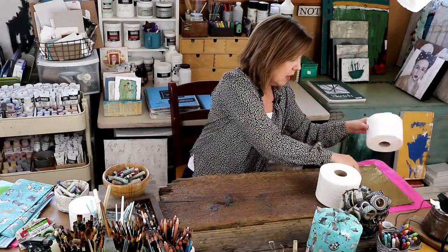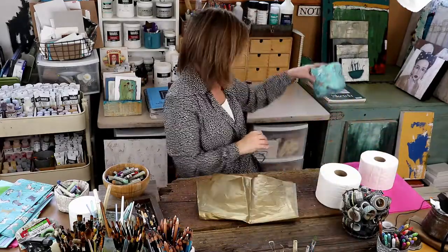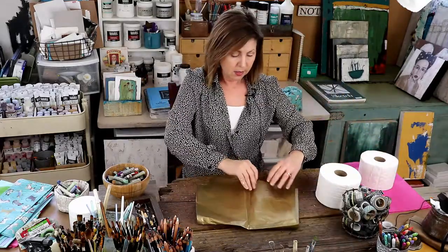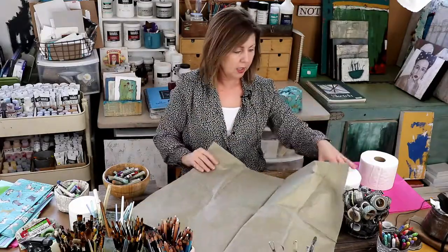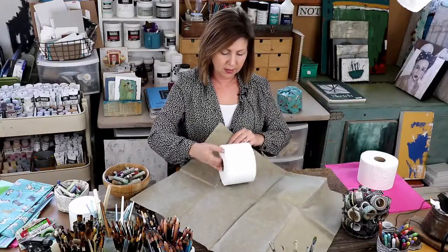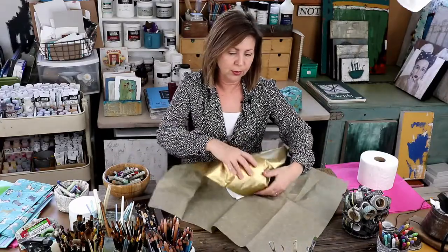I have a gold paper which I think is fun — it's a bright gold and a little fancier. We're going to do the same thing with it, and I'll fast forward through the next two.